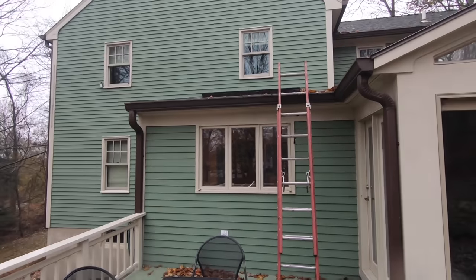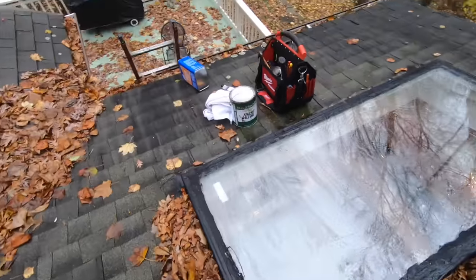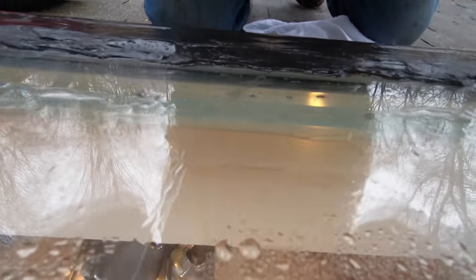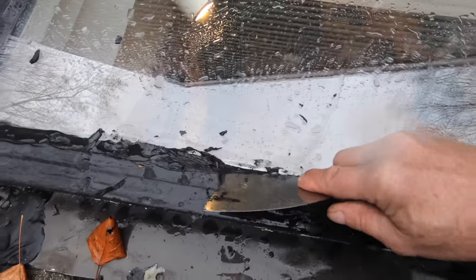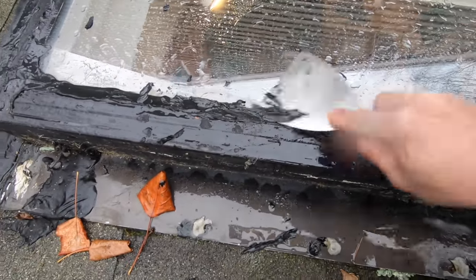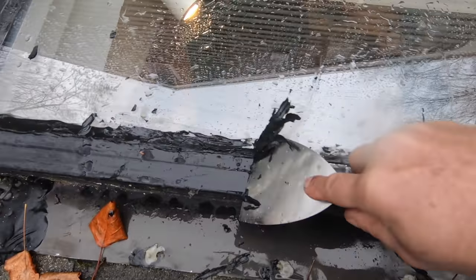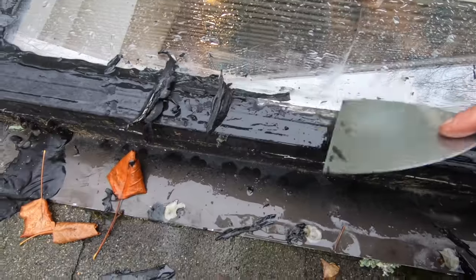The skylight is here. First of all, you have to dry it. I'm cleaning it — look there, the paint on the inside. I'm taking all the silicone off so I can expose the metal and the glass like that.